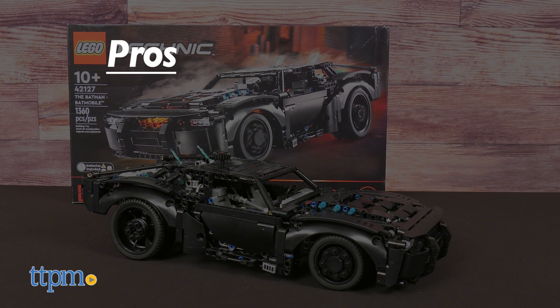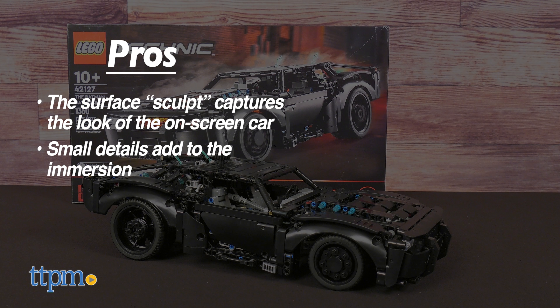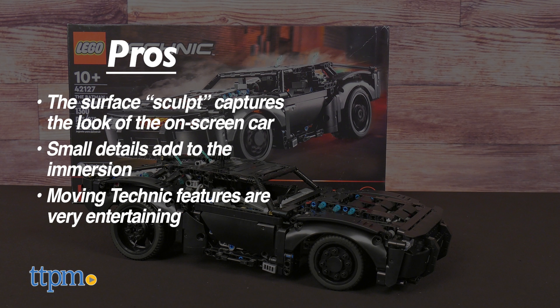The LEGO Technic Batmobile from The Batman has excellent pros. The surface sculpt does a great job of capturing the look of the on-screen car. There are lots of small details all over which add to the immersion, and the moving Technic features are very entertaining. I also want to give props to the engine block in particular and the use of clear bricks — definitely an inspired choice that pays off in spades.